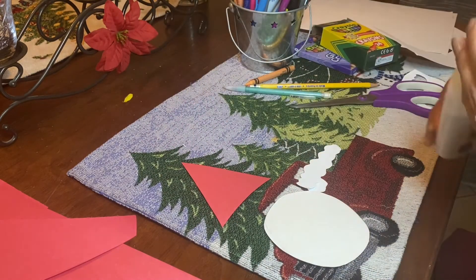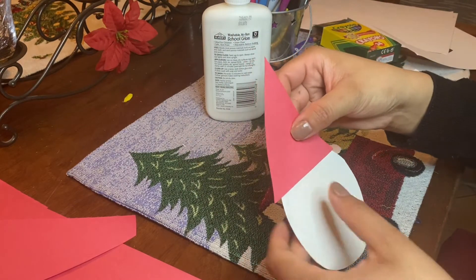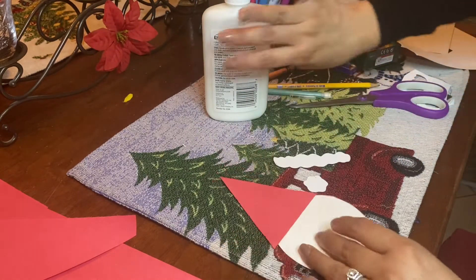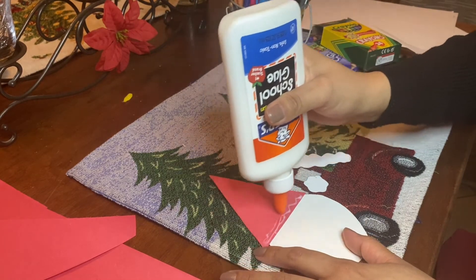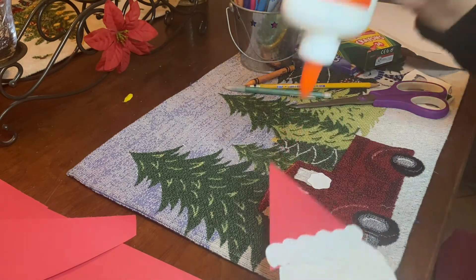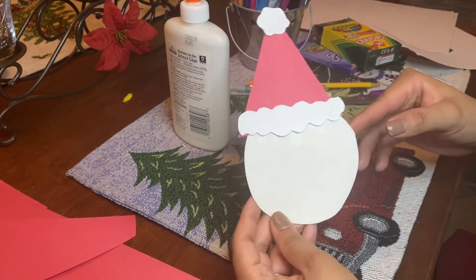Now it doesn't look like Santa yet because he doesn't have a face. I'm going to put glue right here, and the first thing I'm going to glue is the red hat because I want to cover it with the white fluffy stuff. If I put this over it, it'll look like he's wearing the hat. You don't want to use a lot of glue because your paper might get a little soggy — just a little bit of glue. Now I need to glue the little fluffy ball on top of his hat. We have one part of our Santa.